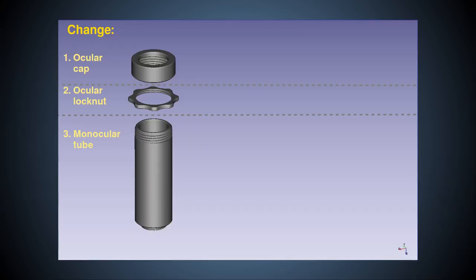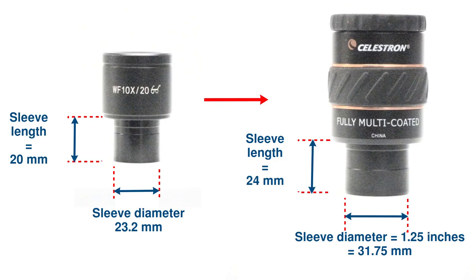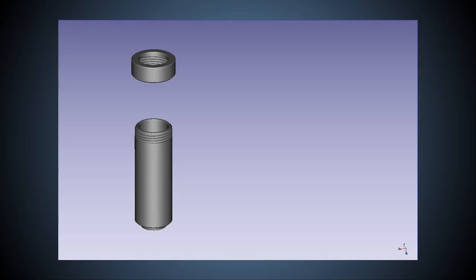Now we know what parts we'll be modifying, we need to specify the exact modifications to make the changes to the CAD models. Most obviously, the diameter of the parts must be enlarged to accept the 1.25 inch diameter sleeve. I work in millimetres, so 1.25 inches is 31.75mm. Currently, the Puma scope parts accept 23.2mm eyepieces and have an internal diameter of 23.4mm for the ocular cap and 23.6mm for the monocular tube. The extra 0.2 and 0.4mm of diameter in these parts over the 23.2mm of the eyepiece sleeve ensures a good fit even with the tolerances of low-cost FDM printing.